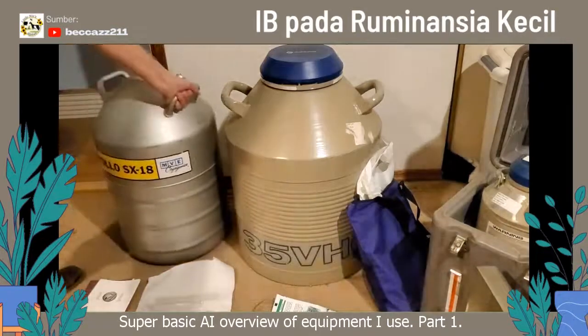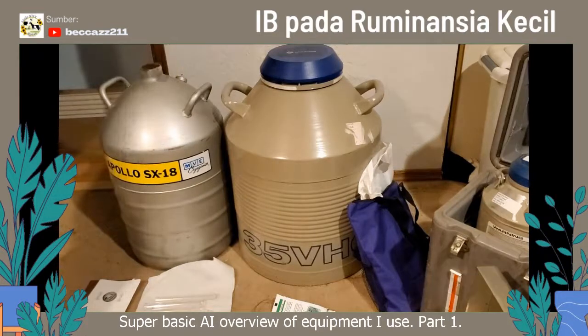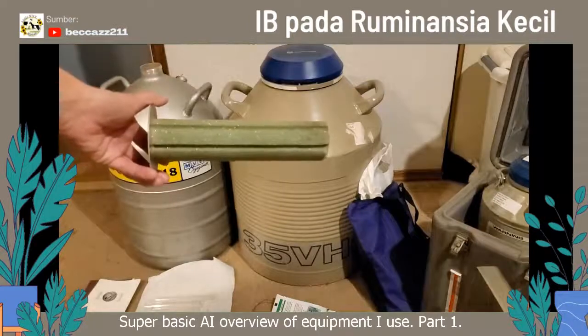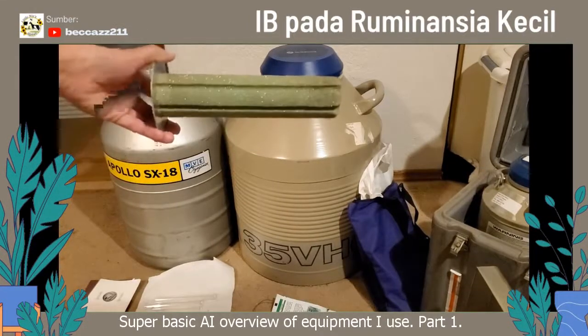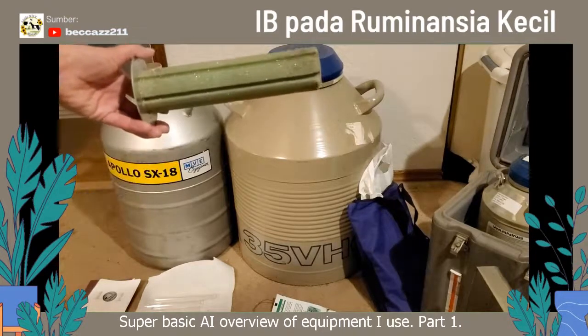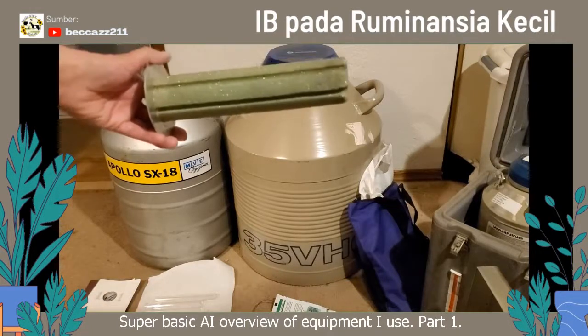Another tank here is an older one. It's an Apollo SX-18, which was the original — became the MBE 2020. This tank is dry. I'm going to show you some of the components here. That is the fork. You'll notice that it has grooves in there for canisters.